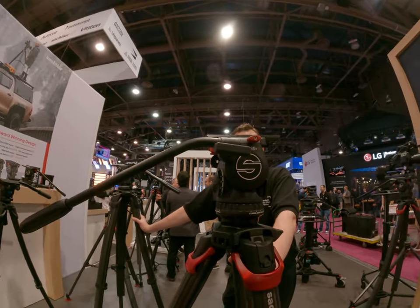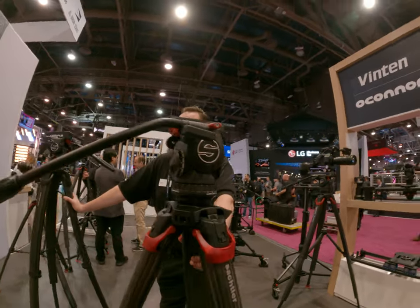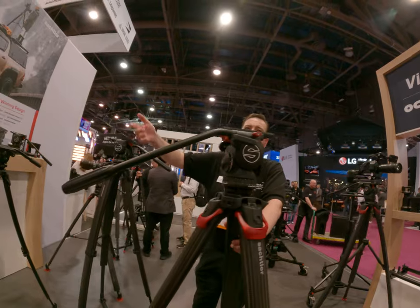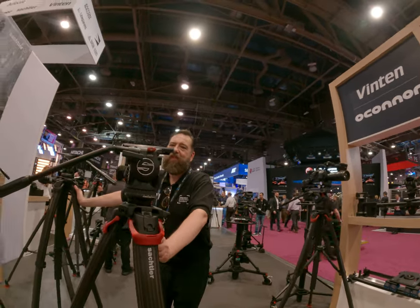Anything new at NAB? No, this was last year. We'll work on more things, but next year you'll see more. Okay, sure. Thanks.